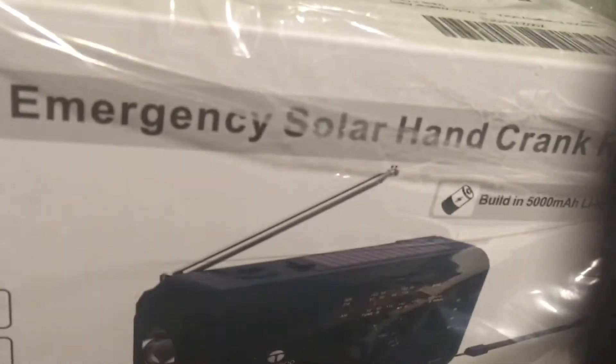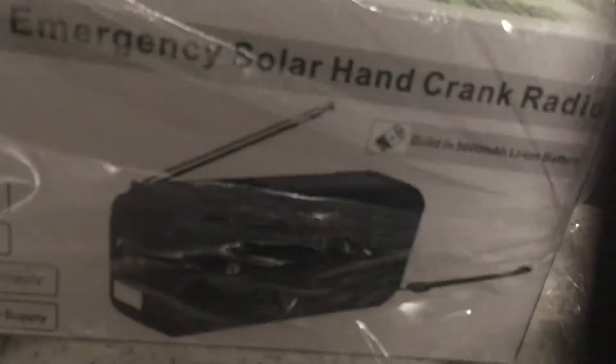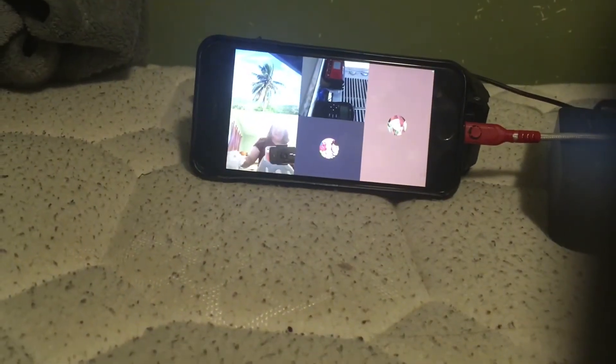So today we have something very, very special. We have this weather radio that Antonio — Pittsburgh — got me for Christmas. It is a 10-roop. And okay, so what — palm tree. So let's get this open.